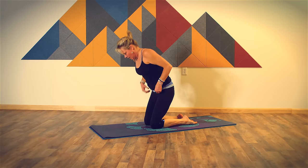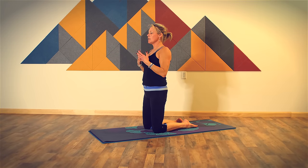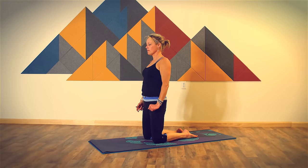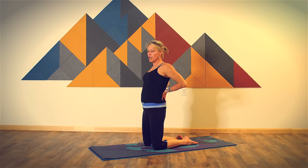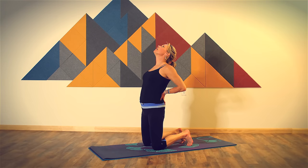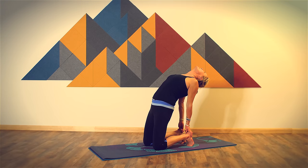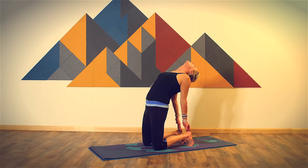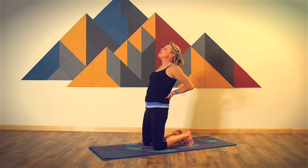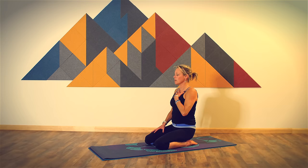From here we're going to take camel pose. Camel pose is a huge heart opener and a throat opener, so before we begin, just return to your intention. Bring your hands to your low back. You can have your feet flat or your toes tucked. Press your hips slightly forward, lift your chin up off of your chest. You can stay here or you can take one hand or both hands to your heels. Look back, breathe into your chest, open your throat. If your hands are at your heels, bring them to your low back, come all the way back up to kneeling. And then sit your hips to your heels, rest your hands on your thighs, and feel the energy that you've created in your heart space and your throat space.